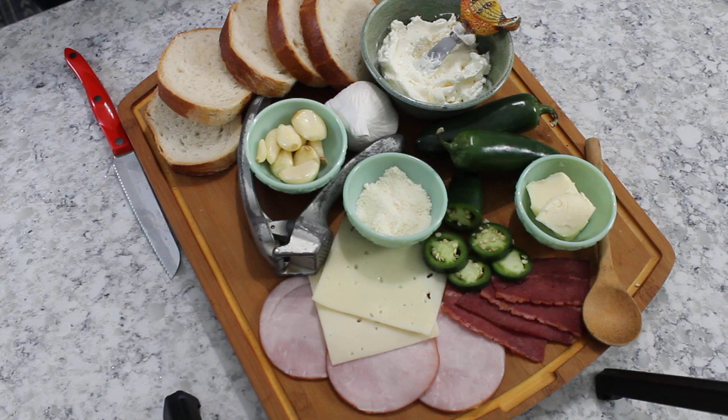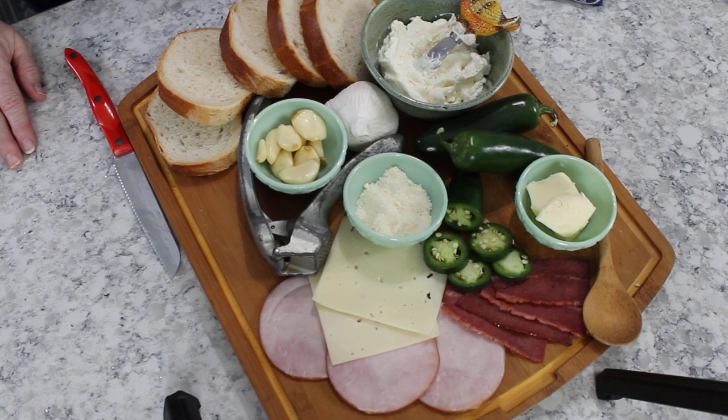Hi there, this is Jean Roman with For Dragonflies and Me. I'm super excited to be here today sharing a new recipe called a jalapeño popper sourdough sandwich with Swiss and turkey bacon. You can also switch it up with Canadian bacon. Today I'm going to put this together for you.